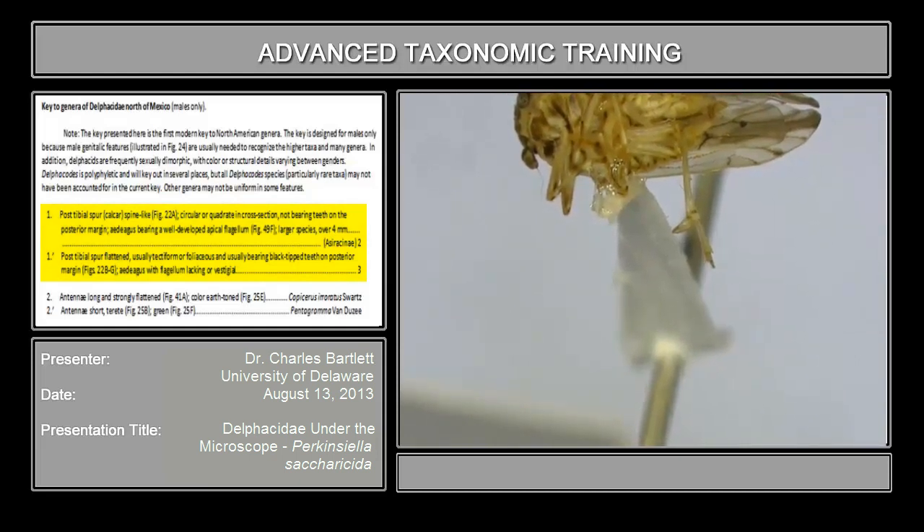What we have, if you are able to find the spur and reveal it — right here is the spur. It is flattened. There's a row of black-tipped teeth that is a little obscure because I've got to turn it just a little bit to see it more clearly. So this spur is not spine-like but rather flattened, and it also bears a row of teeth on the posterior margin. And that is what you're going to expect to see essentially all the time in interceptions. If you see anything else, then you have something interesting, or you've got one of a small number of taxa of Delphacini that, for whatever reason, lack those teeth.